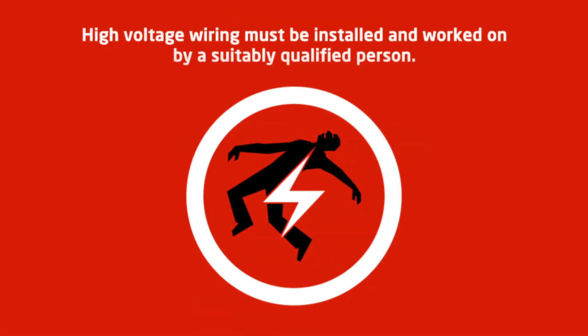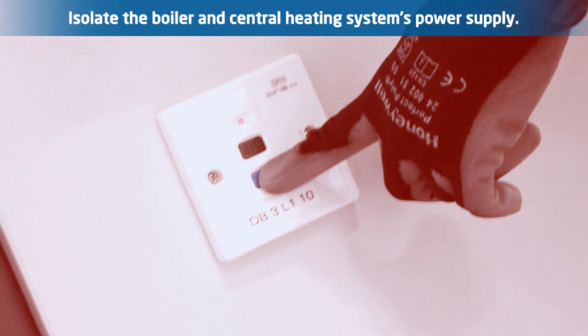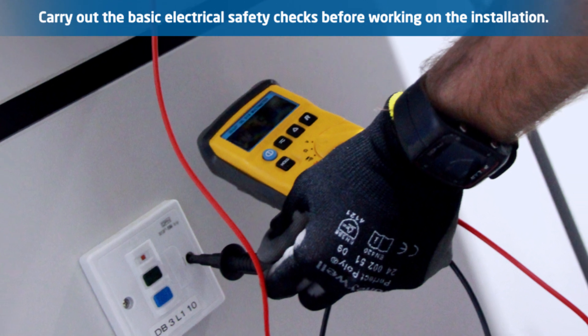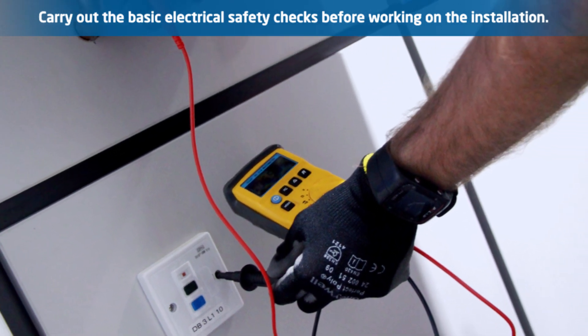High voltage wiring must only be installed and worked on by a suitably qualified person. Always isolate the boiler and central heating system's power supply and carry out any basic electrical safety checks before working on the appliance.